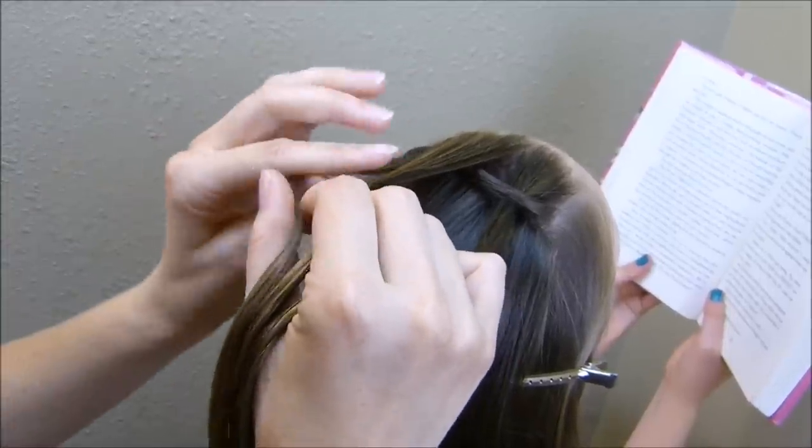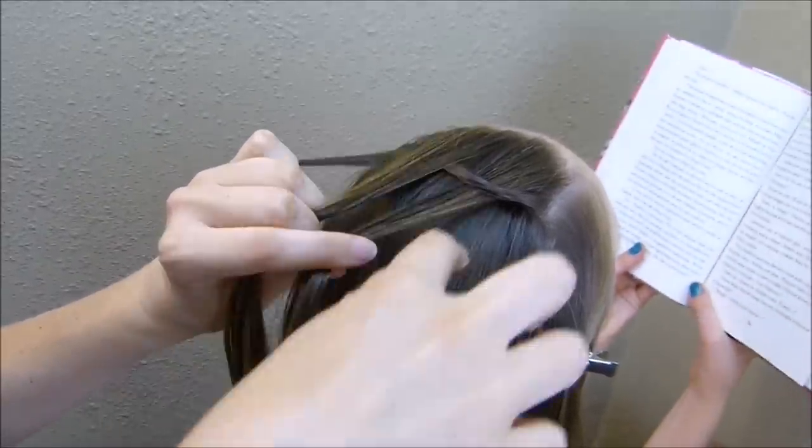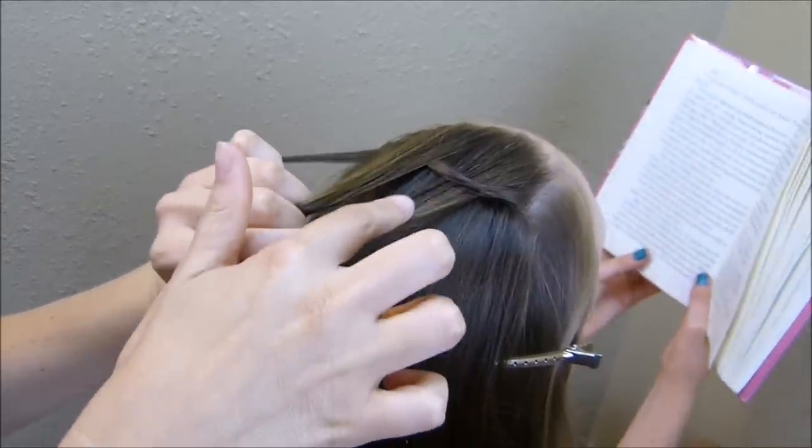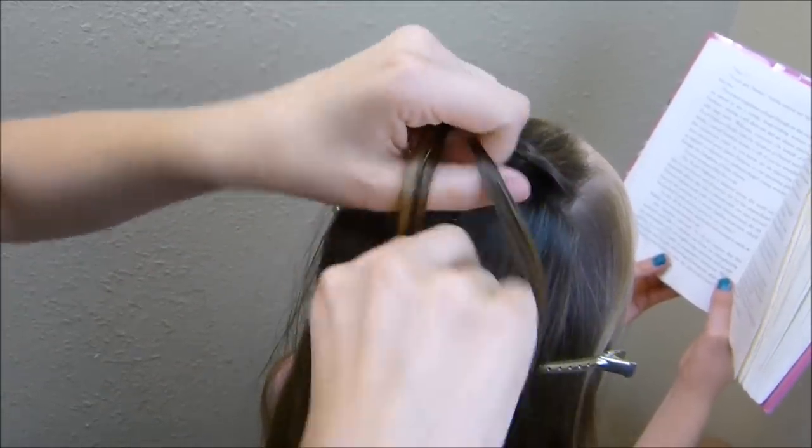You want to make sure you're weaving this through the opposite way. So I went over this strand, under this strand — on the way back I'm going to go over this strand, under this strand. You always go over first, whichever side you're on.